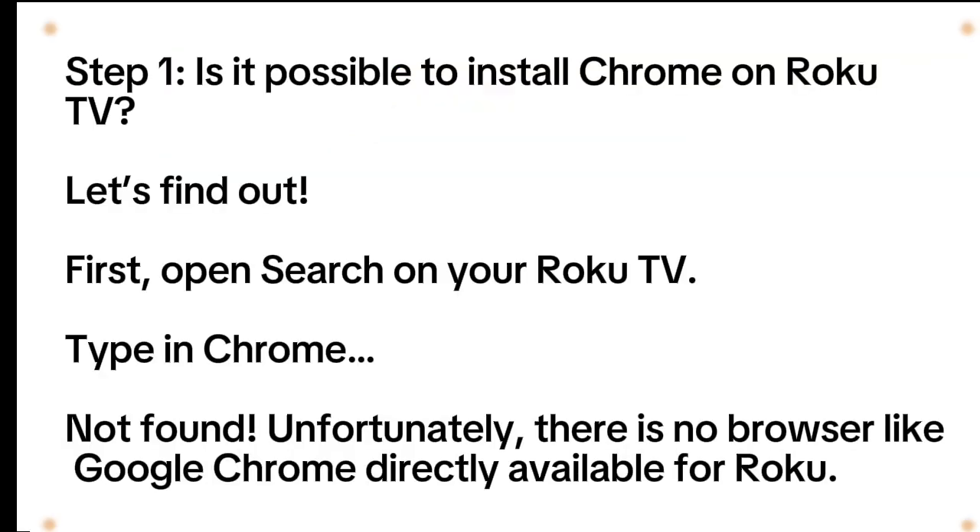Step 1: Is it possible to install Chrome on Roku TV? Let's find out. First, open search on your Roku TV. Type in Chrome — not found. Unfortunately, there is no browser like Google Chrome directly available for Roku.